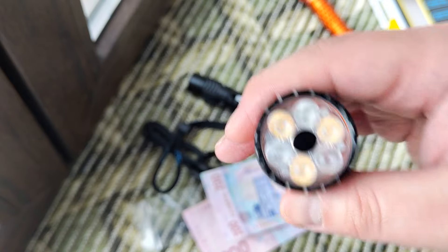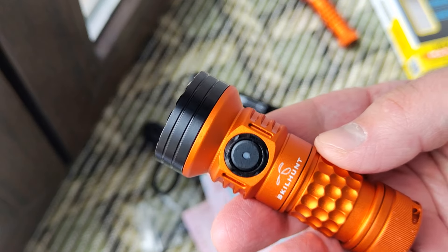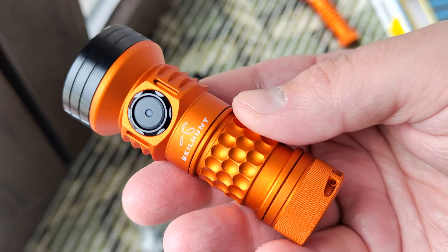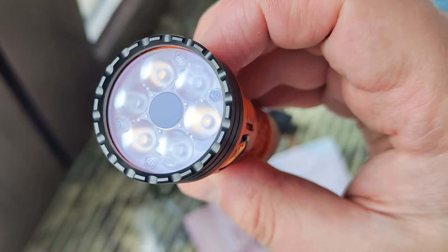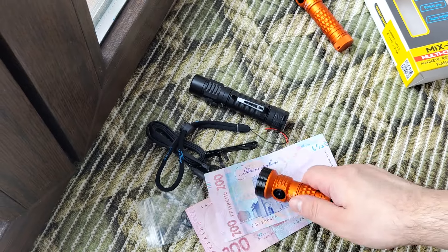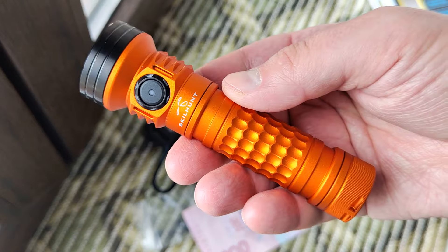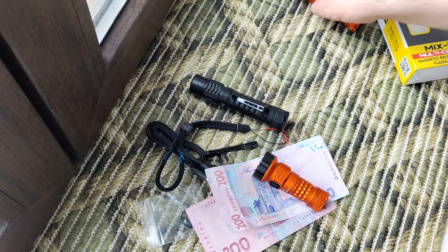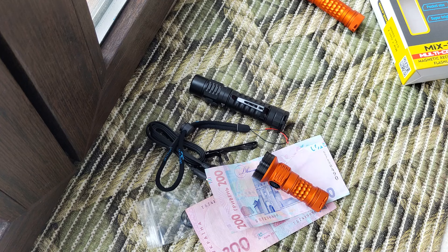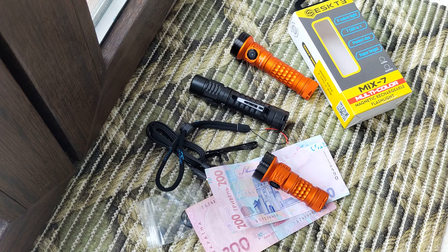In the description you can find a link to the full text review and also a link where I ordered it, if you are interested in buying it. Also put a like and subscribe to my channel. In the near future you will see reviews of other interesting flashlights. If you're interested in any of them — that's all. Thank you for watching, put a like, subscribe to my channel, and bye bye.